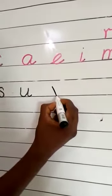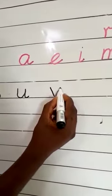The next letter is a slanting one. From the center of the line to sit, give it another slant to the right and then a flick. That's fantastic! And we move on to the next letter.